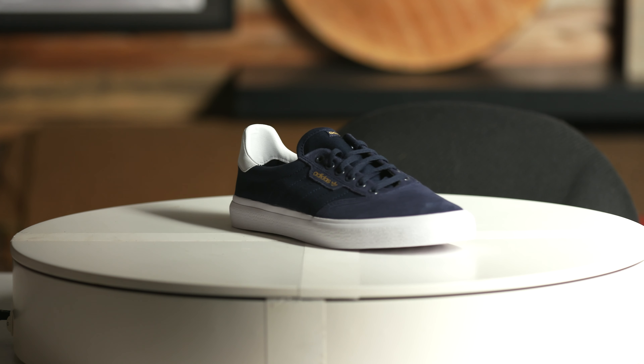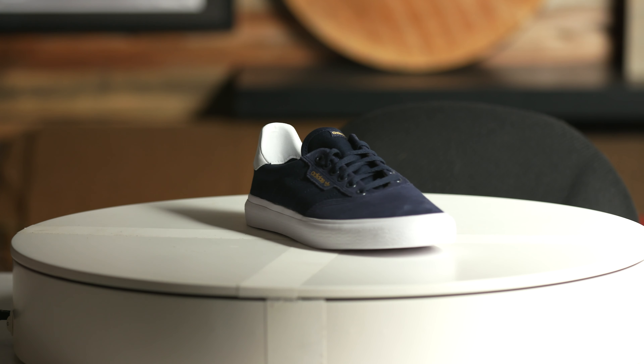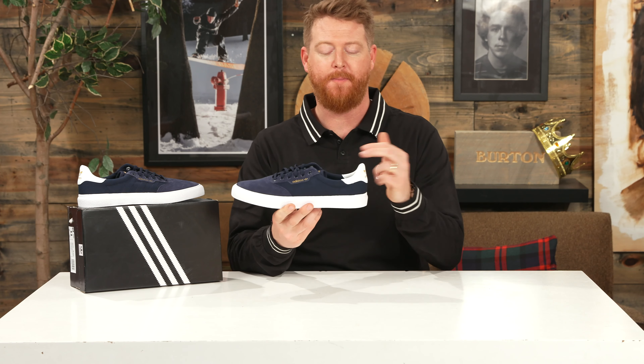Hello, I'm Matt Guff from TheHouse.com and this is a pair of 2018 Adidas 3MC Skate Shoes, a low-cut, low-profile shoe with a vulcanized-style sole and a soft and true-fit right out of the box.